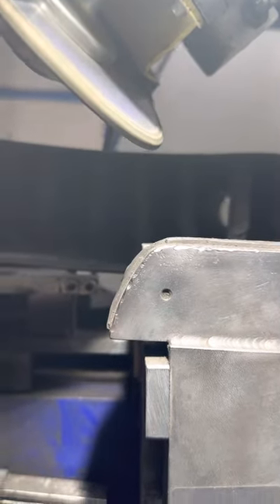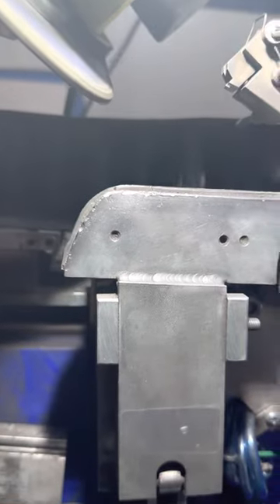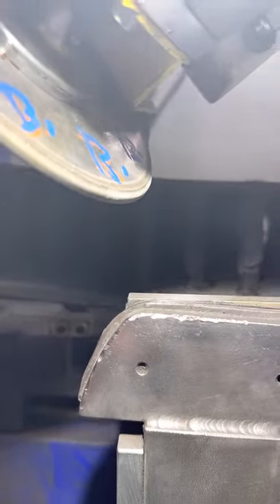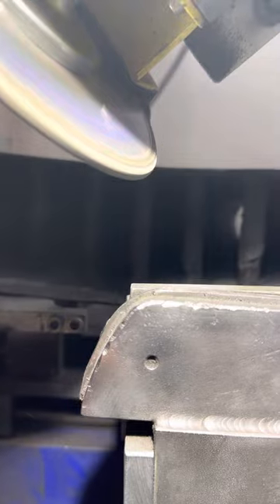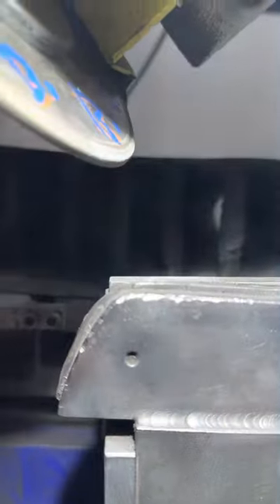Here we go — you turn it on, grab your stick, and you just go like this. See how that got white around there? We'll do it again — shut it off. Just like that, that's all you do.